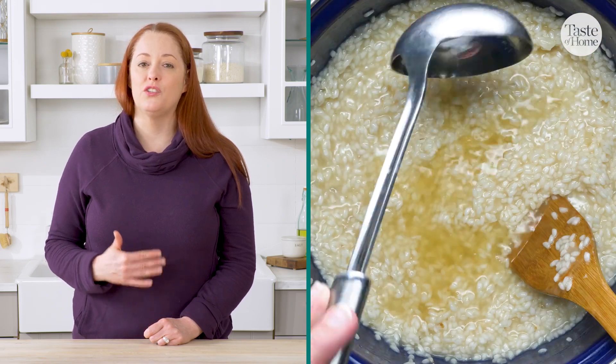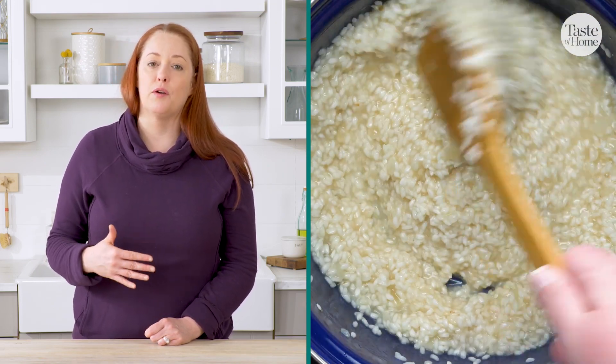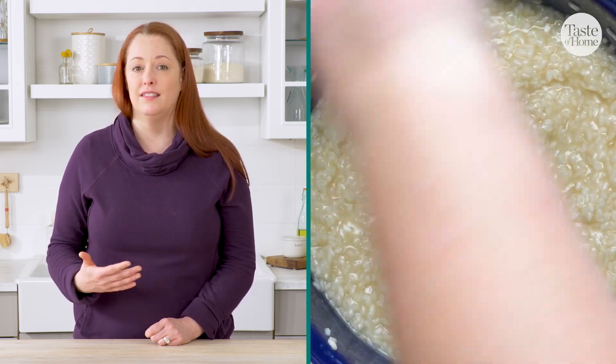Risotto is a dish that is best enjoyed fresh and hot right off the stove. You don't want to have it sit around because the starches will set and congeal. That said, if you end up with leftovers, you can warm them up with a little bit more broth and they will still be delicious.